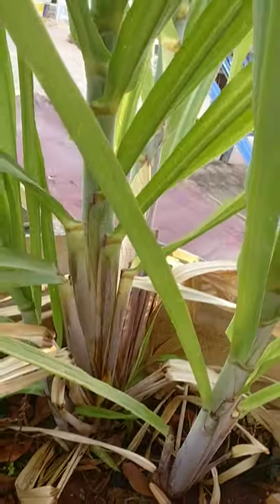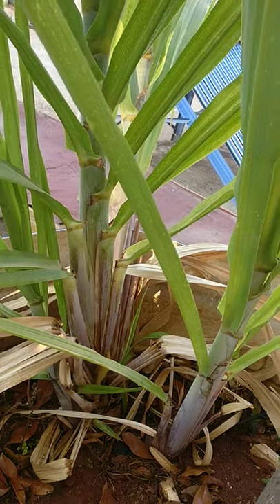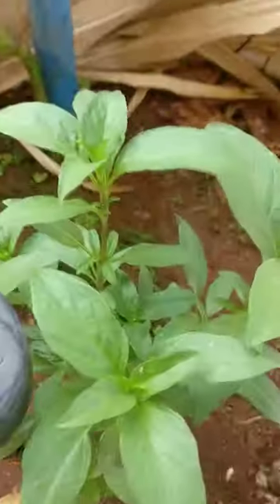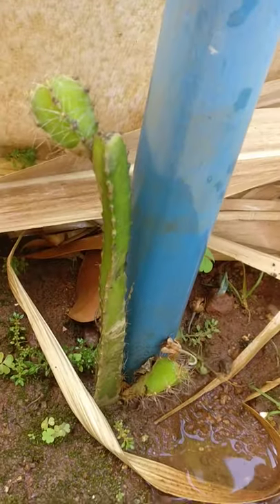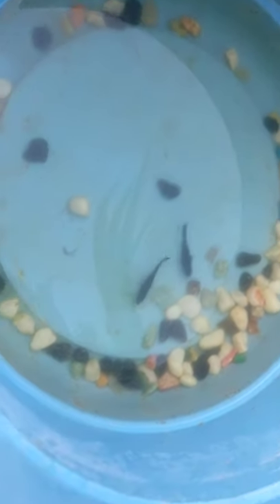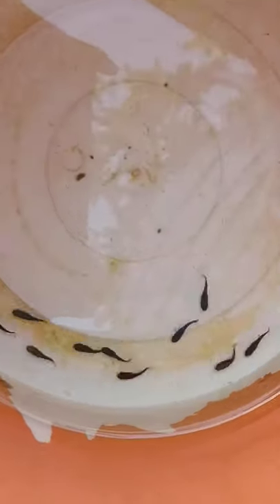And this is a sugarcane plant. I think sugarcane will take another eight to ten months before I can harvest it. This is Krishna Tulsi, and this is a dragon fruit plant. Here you can see the parent fish — it's been two weeks since they laid these babies. You can see the babies here.